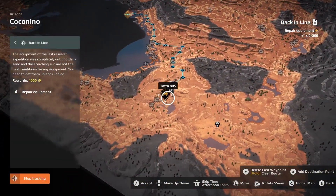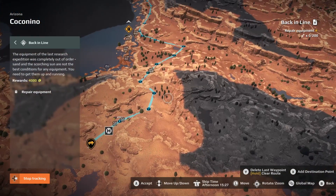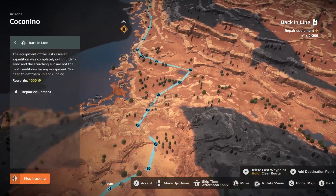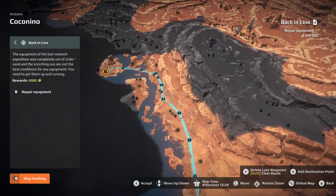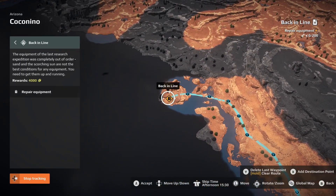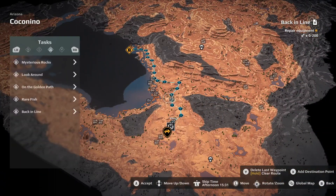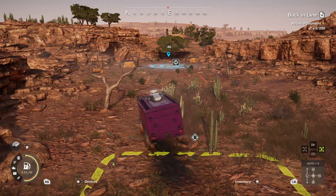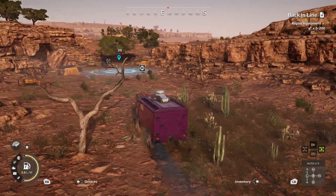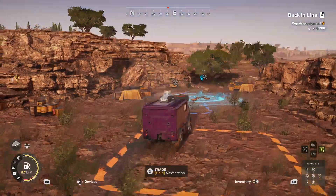We're starting from the task pickup location which is right outside the southwestern outpost. We're going to be heading across the outpost and down the hill, then following this path right along the edge of the lake, all the way down to these islands to deliver those 200 spare parts to repair the equipment. I'm using the Tatra 805 because with this repair cone it has so many spare parts that it makes this pretty easy.